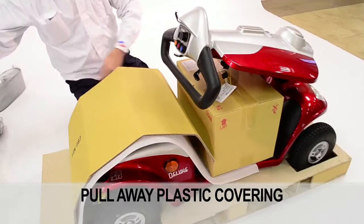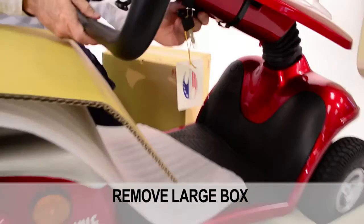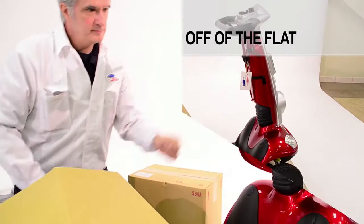Pull away the plastic covering and remove the large box. Pull and hold the lever to raise the tiller, and lift the scooter up off of the flat.